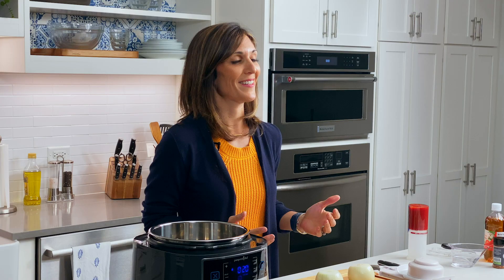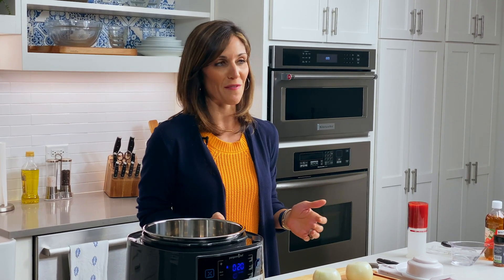You've probably heard of Buddha bowls or grain bowls or even smoothie bowls. Bowl meals are just so popular. I love this idea of a dinner in a bowl because you can fill it with fresh, colorful foods and they're really fun to eat. The best part is if you love barbecue flavors but haven't made barbecue yourself, this is a pressure cooker version that only takes about 30 minutes.